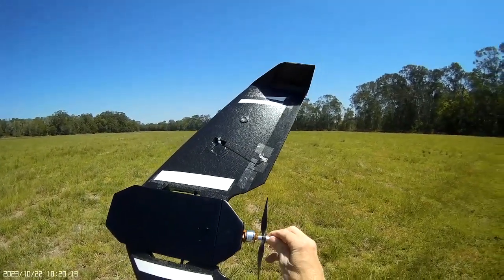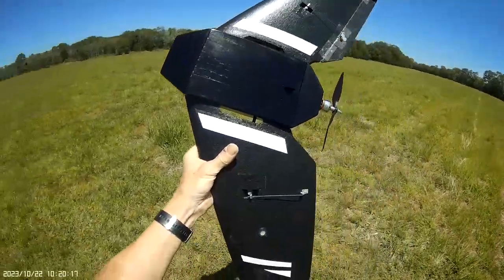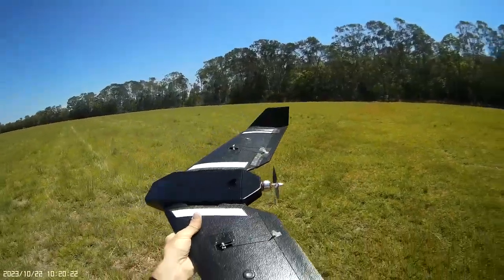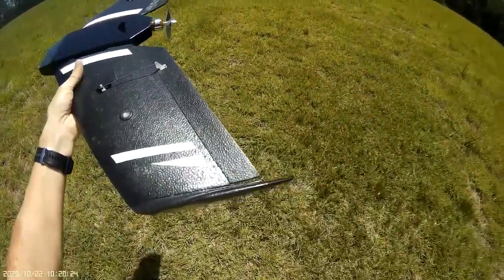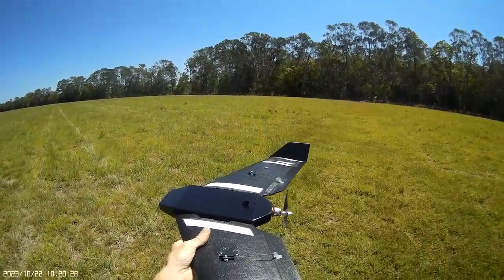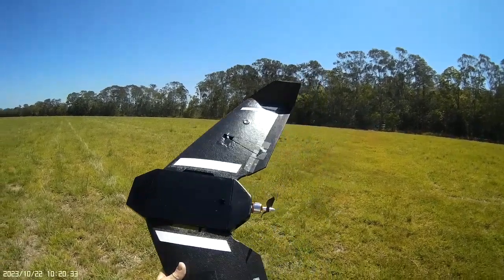I'm running a 2200kV motor with a 7x6 prop and a 40 amp ESC. I was running on half throttle most of the time because I was getting used to it, but it seemed very stable. I've nailed the CG so I'm very happy. Just a few adjustments were made — trim mainly, a bit of up trim. I've also built in some down thrust in the fuselage so I didn't have to add anything.